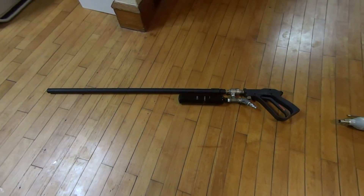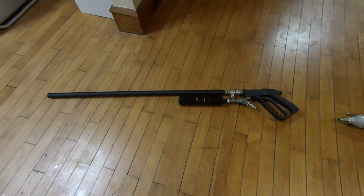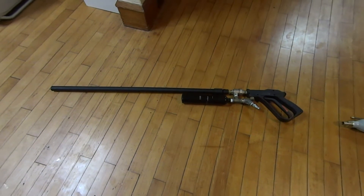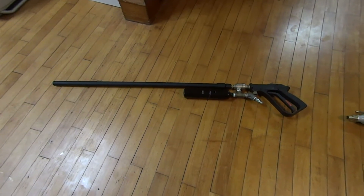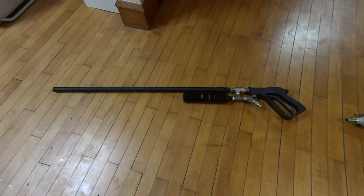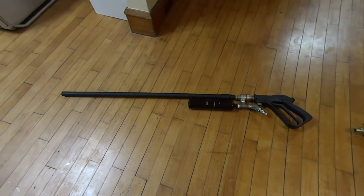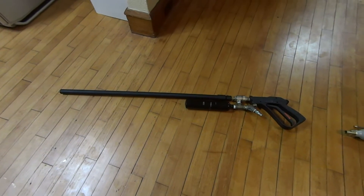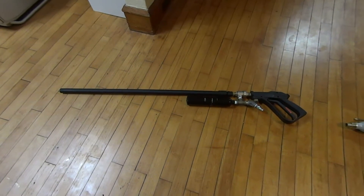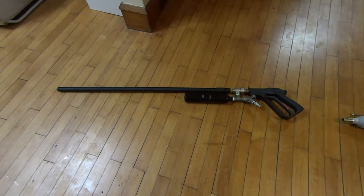Hey guys. In this video I'm going to be going over some more specifics of my gun and how I built it. I had someone request a more detailed look at the gun. I'm also going to be going over how a QEV or quick exhaust valve actually works. I won't be taking it apart but hopefully you can understand how it works when I describe it to you. I do have my first how-to video which I felt was pretty explanatory.